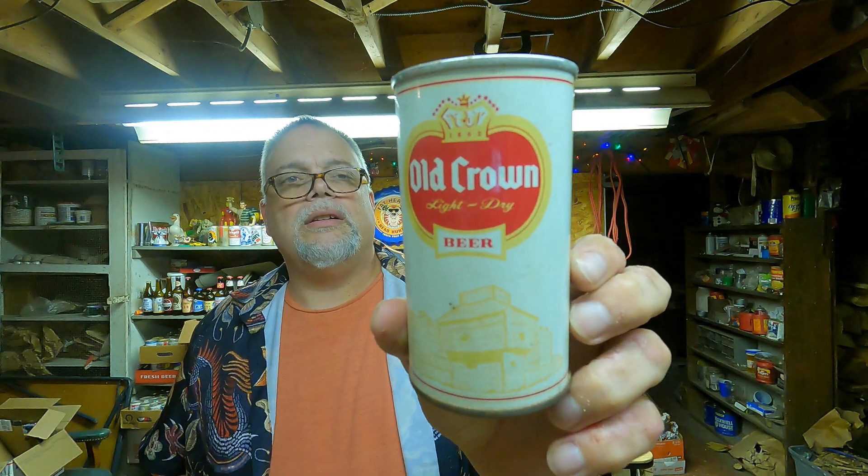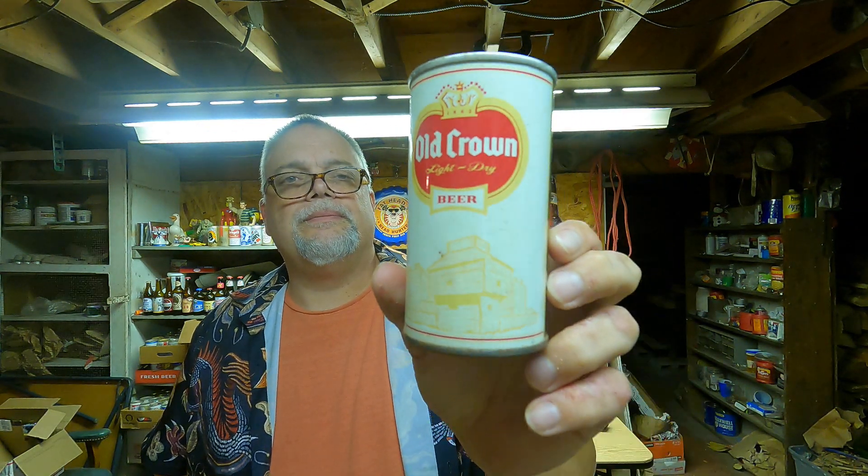Let's see what else we got here. This is a pretty can — I've had this one since way back, before I started this whole project here, reviewing beers. Old Crown Light Dry Beer. There are some other Old Crown beer cans out there that I don't have yet, but this was put out by the Peter Han Brewing Company in Chicago, Illinois.